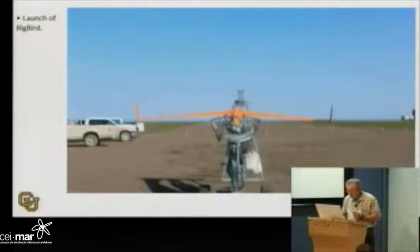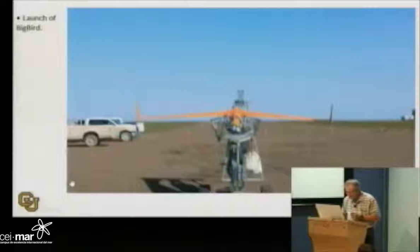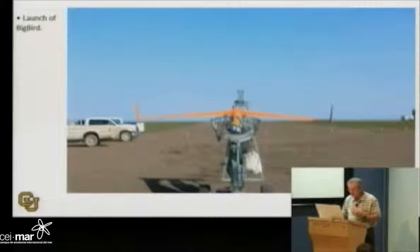So, one of the planes was called Big Bird, and we flew on the Big Bird.